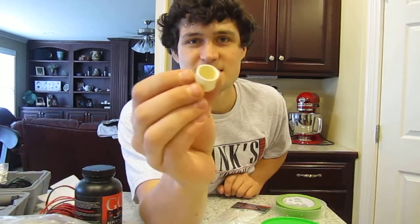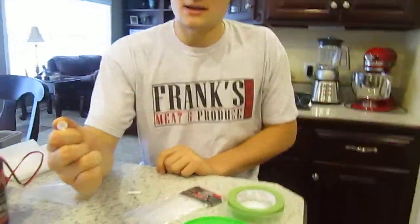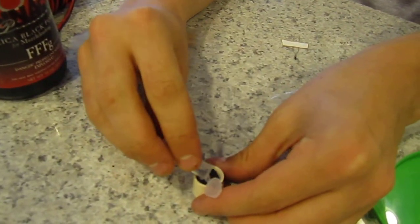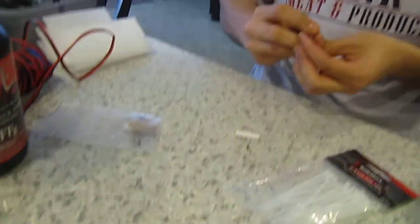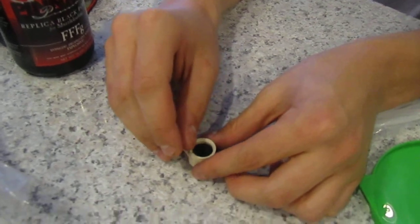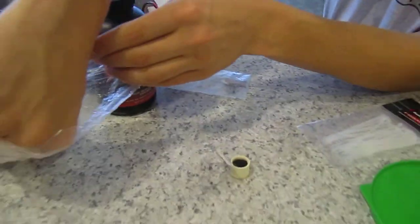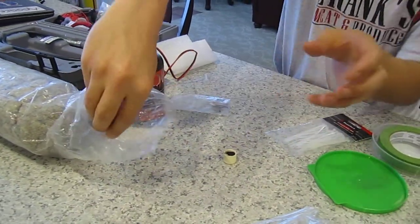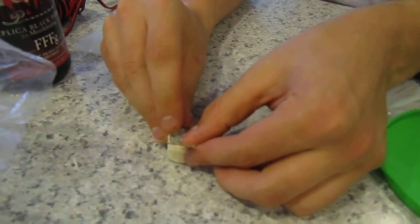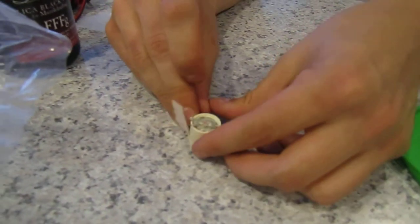So I have a little PVC cap here. Basically I'm going to take my black powder charge and fill that. Then you take your electric match and stick it in there real nice. This here is that dog barf stuff we used at the workshop. I'll take a little bit of that and put it in the top to fill the empty space — you don't want your black powder in there falling around loosely.